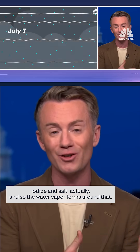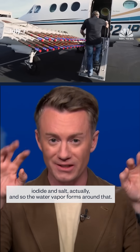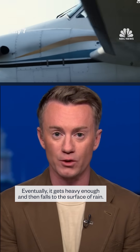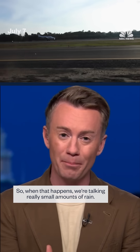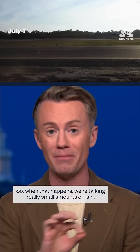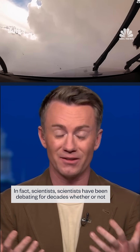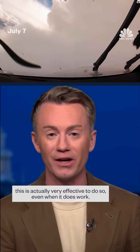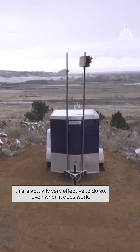It's a combination of silver iodide and salt, actually. So the water vapor forms around that, eventually gets heavy enough, and then falls to the surface as rain. When that happens, we're talking really small amounts of rain. In fact, scientists have been debating for decades whether or not this is actually very effective to do.